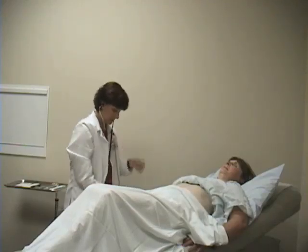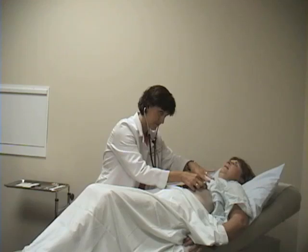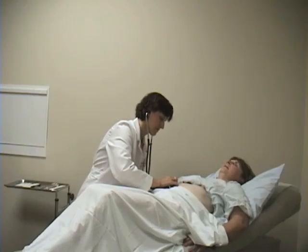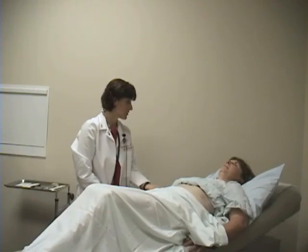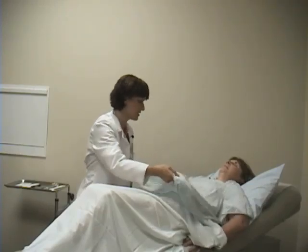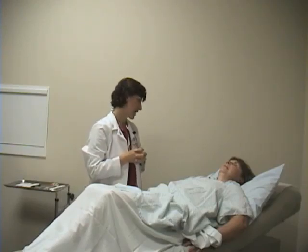Now I'm going to auscultate. Liz, if you can take some breaths for me. There is some more advanced pulmonary testing, but that's not generally done in a general head-to-toe physical exam, so I won't perform that today. I also won't be performing a breast exam today — that's going to be covered in a PDS-3 GYN female seminar.